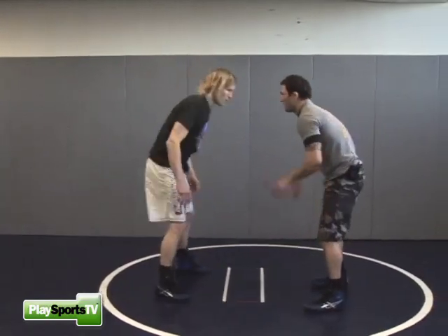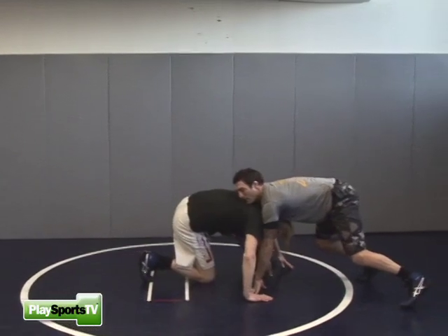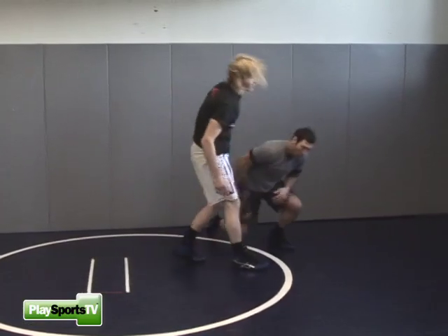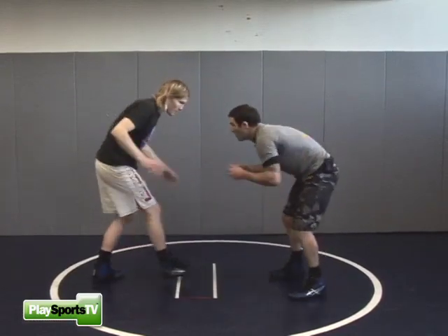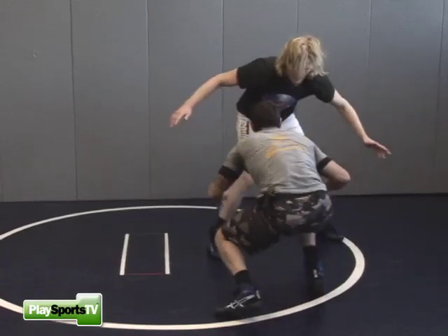One more we do is a double leg. He shoots on me, I get my hands down. As he comes back up, I stay low and I get in on a shot. The best time to attack is when he's coming out of his shot. He shoots on me, I get my hands down, I stay low, he comes up, and I go right to an attack.